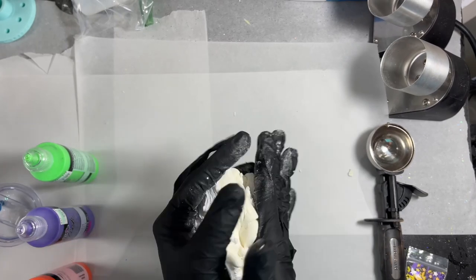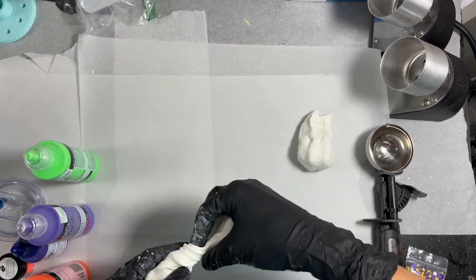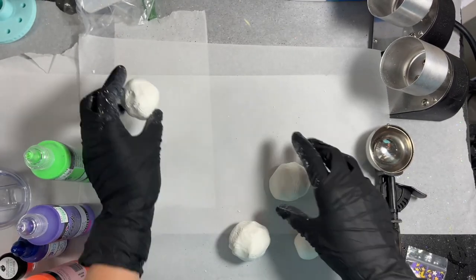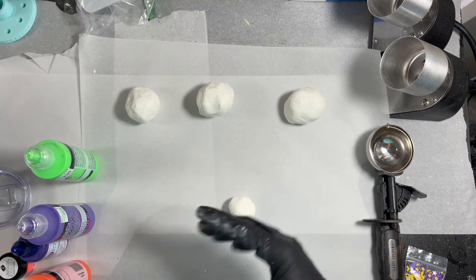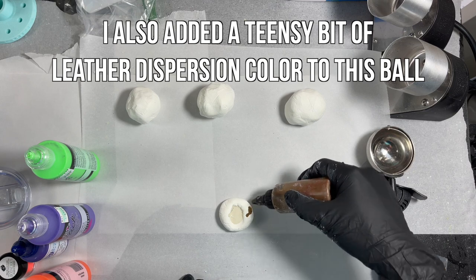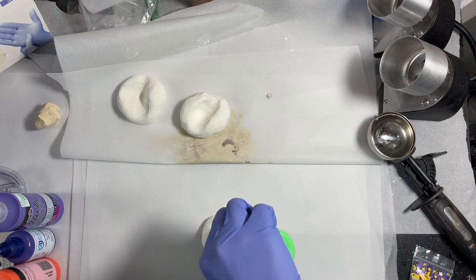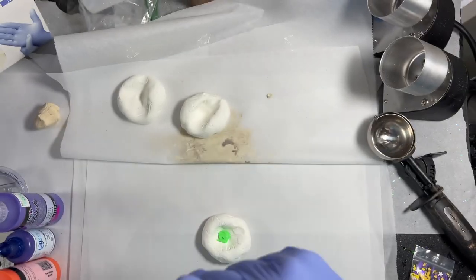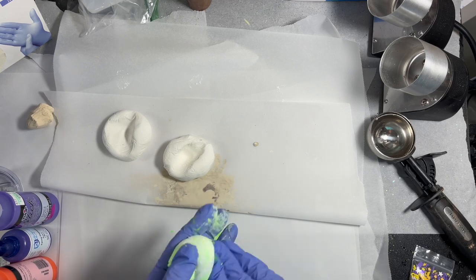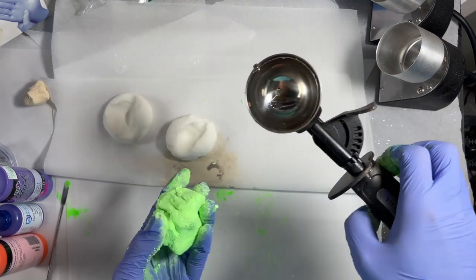I mixed up my epoxy sculpt — now known as culture sculpt but it's the same thing. I divided it into three bigger balls and one smaller ball. For the smaller ball I mixed in a little Cameo Cream Dispersion Color from CCDIY. For the first bigger ball I'm using that same fluorescent green fabric paint and a little bit of Piece Out pigment powder from PDB, mixing that all together. Then I take a regular ice cream scoop, stick all of my epoxy sculpt in there, release it from the scoop, and that gives it that really cool ice cream texture.